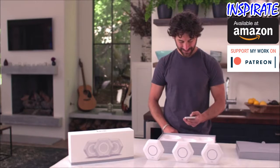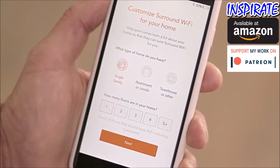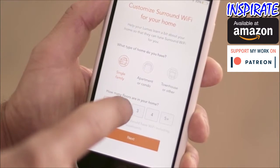Then tell Luma what kind of home you have — a single family, apartment or condo, or townhouse or other — and how many floors. This will help Luma create the perfect home network.